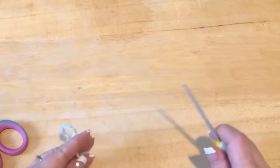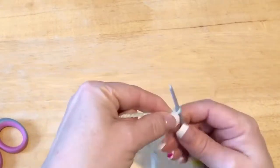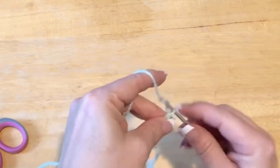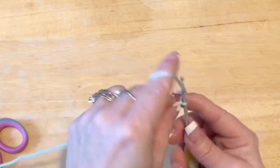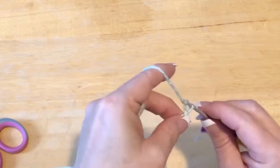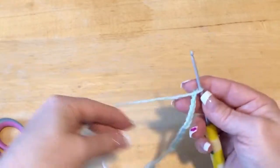You're also going to need some scrap yarn at the same weight. We're going to start by making our chain — I cross my yarn and we're going to chain 40. Go ahead and chain 40 and meet me back.